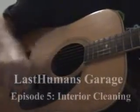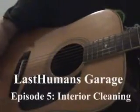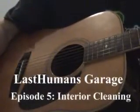Welcome to Last Human's Garage. There's always something new to do. Hey YouTube, welcome to episode 5. I just did a major interior overhaul. All these episodes are actually on the same day when I first get it — there's so much to do. Maybe I get a little obsessed.